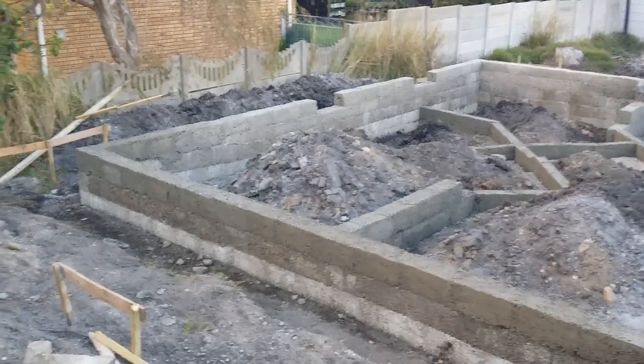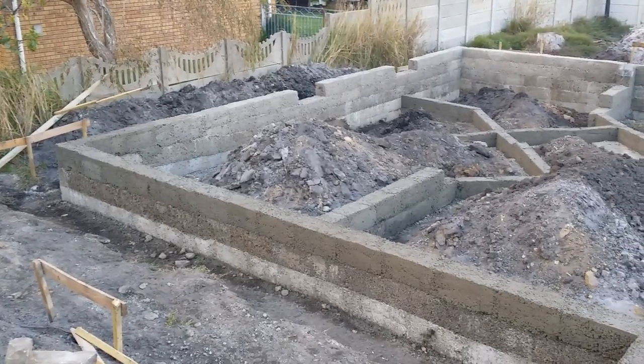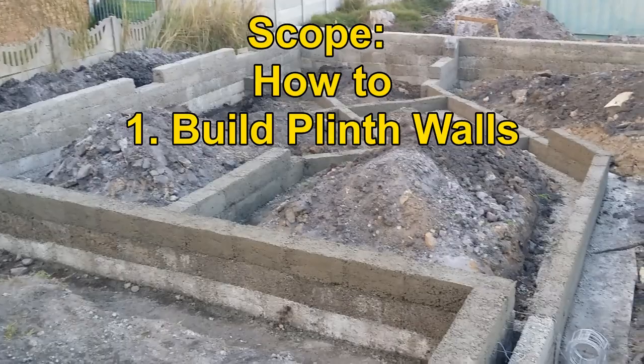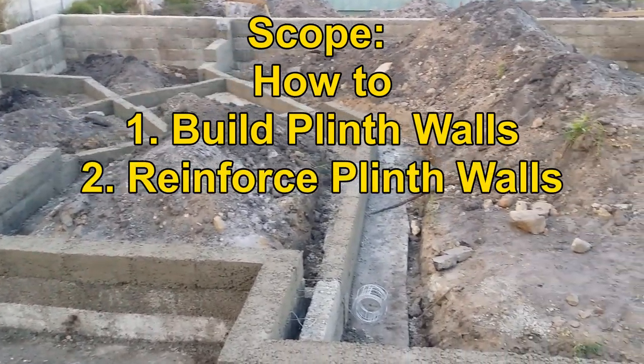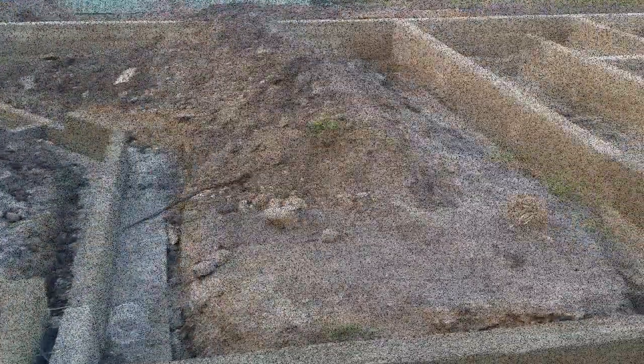Welcome back to the third video in the series on how to build a concrete house from the ground up. In this video, the team of New Build Construction will show you how to build the foundation plinth walls, how to reinforce the foundation walls, and how to cure the concrete walls for strength to prevent cracks in the concrete.